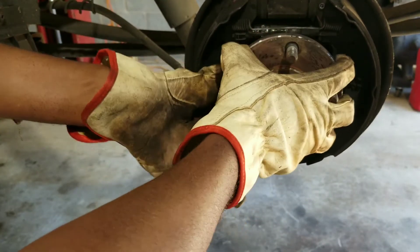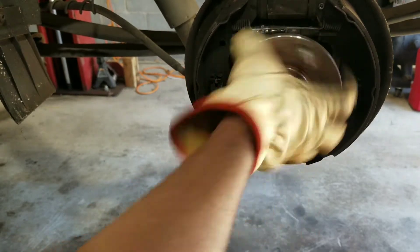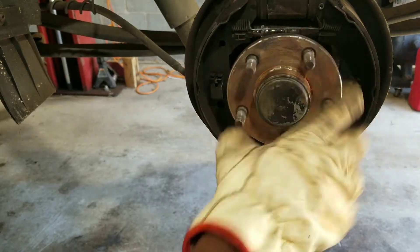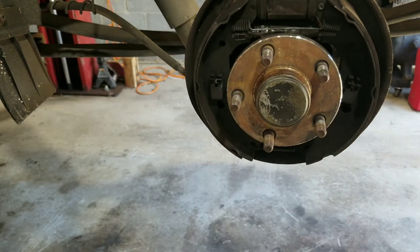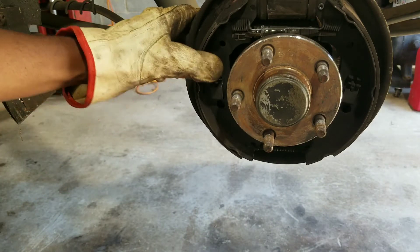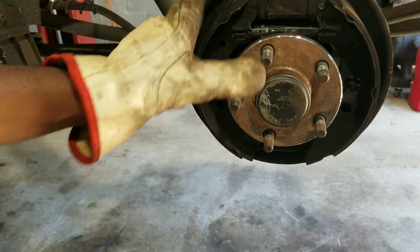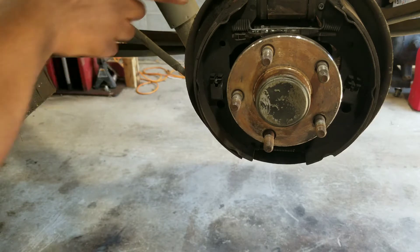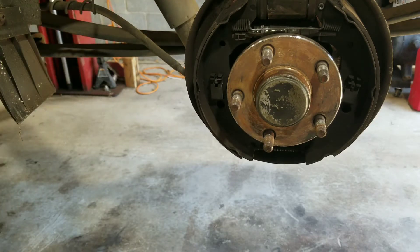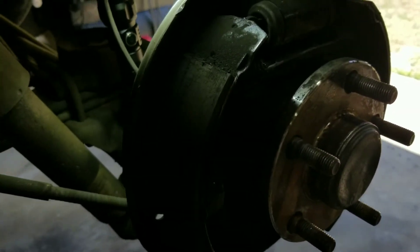The bearings don't feel loose or anything, so I'm not sure what's going on. I think it could have something to do with the brake pads — when it's screwed on, it might be scrubbing in the back.